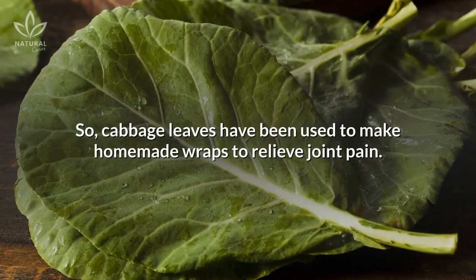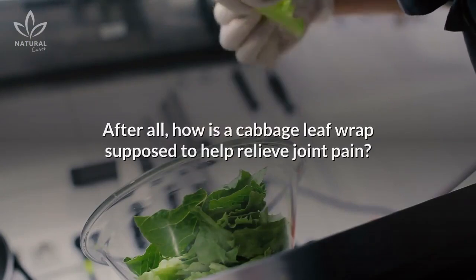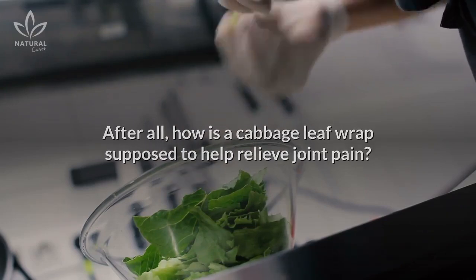Cabbage leaves have been used to make homemade wraps to relieve joint pain. It sounds weird, doesn't it? After all, how is a cabbage leaf wrap supposed to help relieve joint pain?